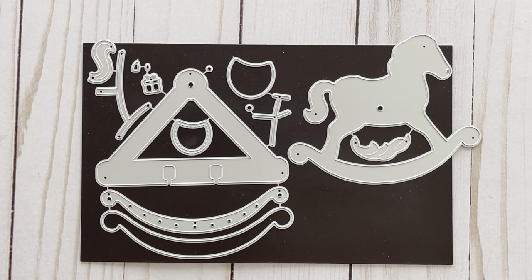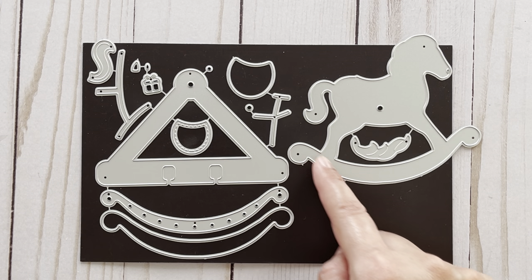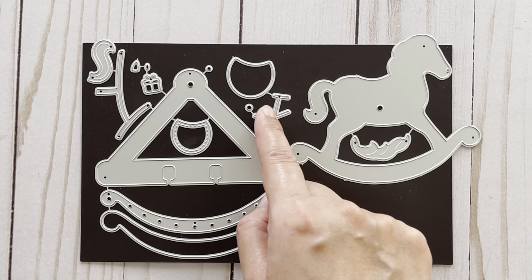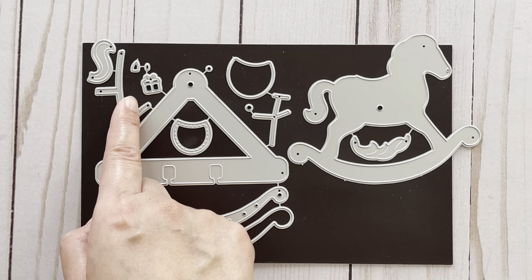All the dies that you're going to see today were designed by Nicole Silhouette. The first set we have here is a Rocking Horse Memory Dex card. In this set, this would be your base piece, this is the Rocking Horse, these are layering pieces for the bottom, and then these are layering pieces for the Rocking Horse itself. And you also get this present.